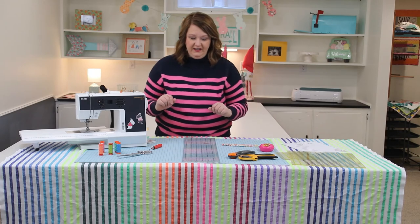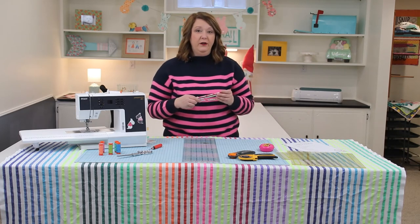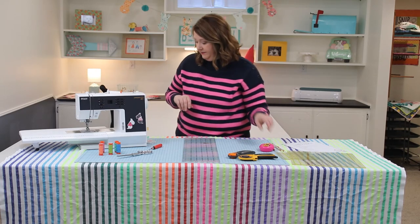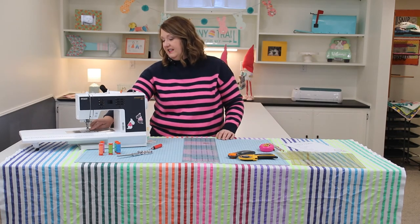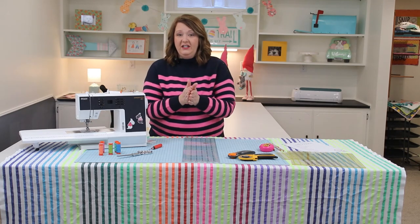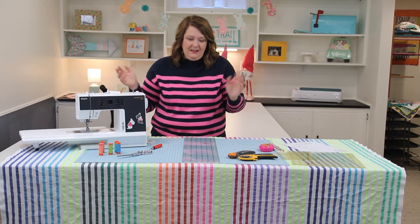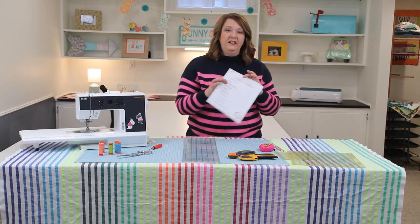Next up: pens and pencils — nothing fancy, but great for marking your pattern along the way or marking fabric for things like making a half-square triangle. And lastly, a quarter-inch presser foot. This is usually a separate foot you buy for your machine, but the edge of it gives you a perfect quarter-inch seam, and you'll find that most quilting patterns call for a quarter-inch seam allowance. It's a good investment and they're not that expensive.